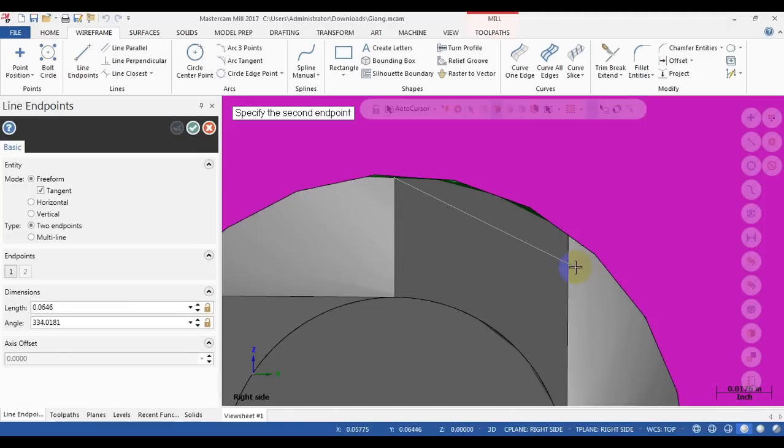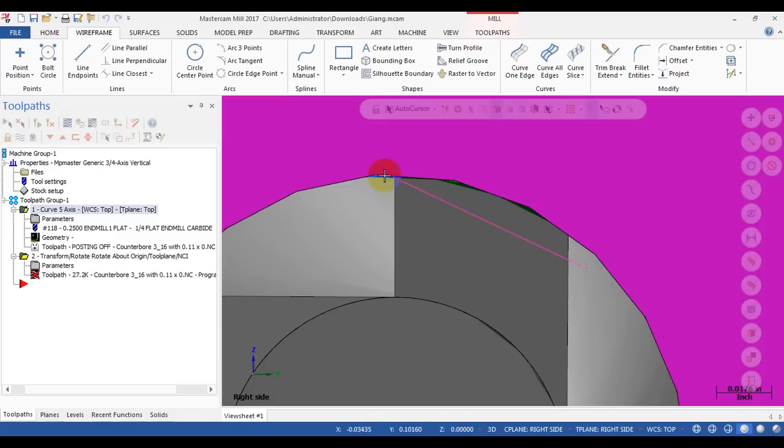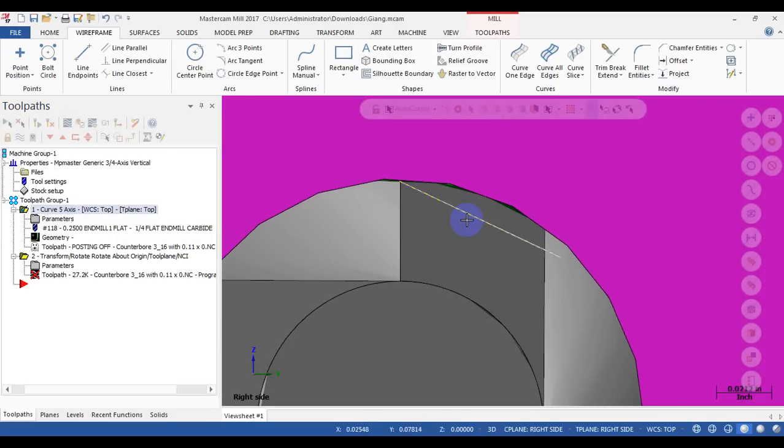We are going to cut a relief angle on the cutting edge so the tool will only contact point by point with the material — no full contact. The relief angle is around 5 to 20 degrees. So how do we do it?